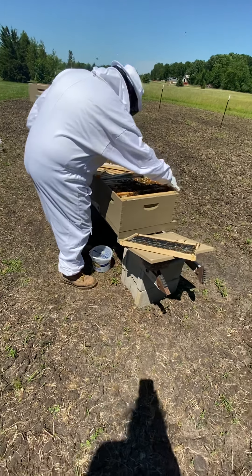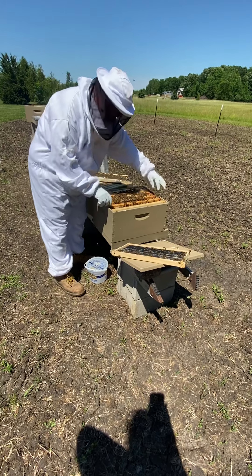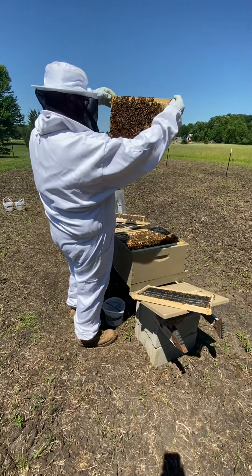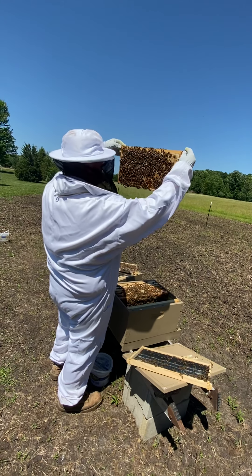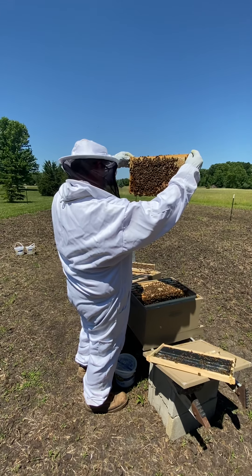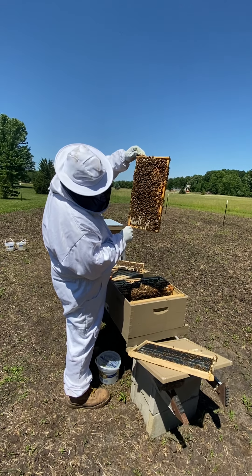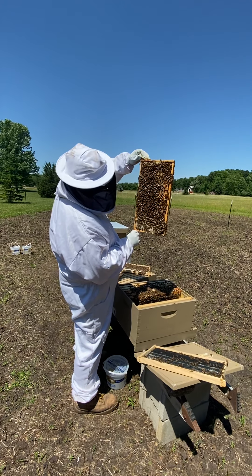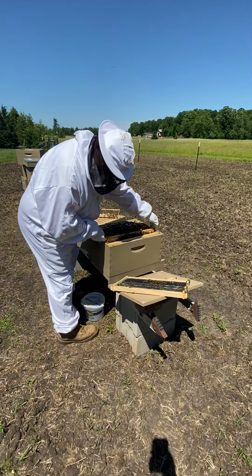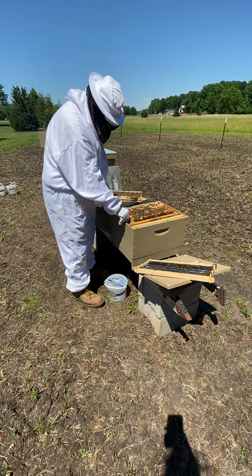I'm still waiting to find a queen in this one, but there's obviously a lot of babies in there, so there must be a queen here somewhere. We've seen the queen in this one a couple of times. Seeing lots of eggs going on in here. How much do you think that frame weighs right now? This weighs at least 10 pounds, maybe a little more — pretty heavy, got a lot on there. It looks really good though. All right, thanks for watching everybody for our bee update!